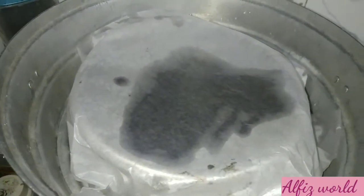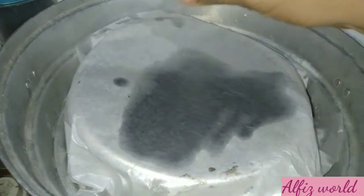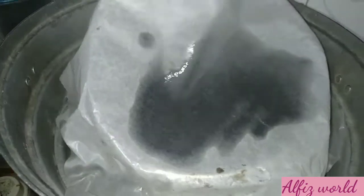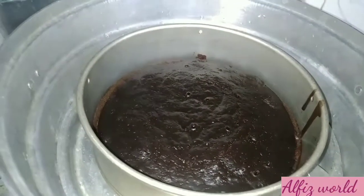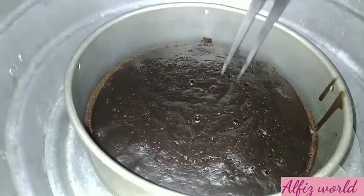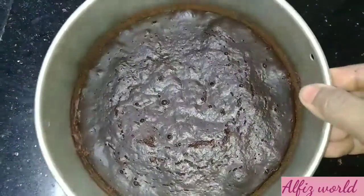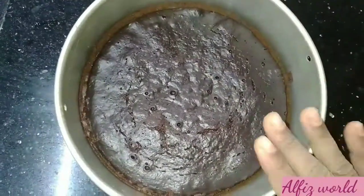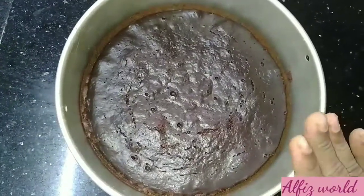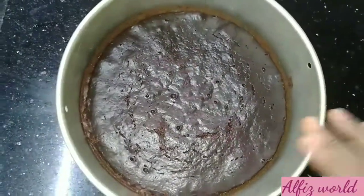I have the butter paper in the oven, so we will add the cake. Now we need to use this knife to check it. When we need to put the knife out, we need to use the knife to hold the knife. Now the knife is done.